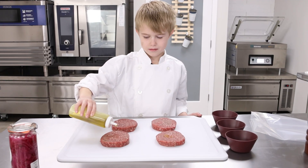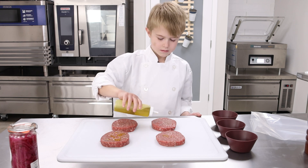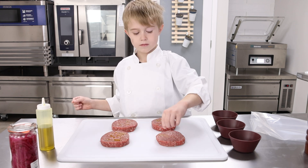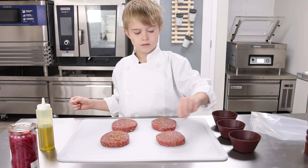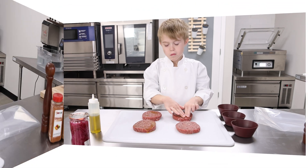I like to use a little bit of oil, salt, pepper, and garlic powder with my burgers because we use a higher quality meat. I don't like to over season — rather let the meat flavors come through.